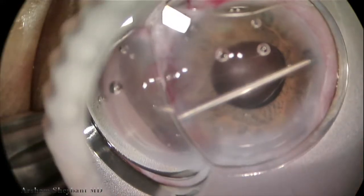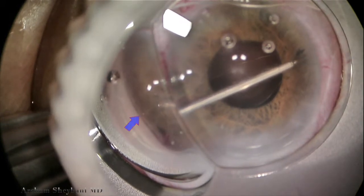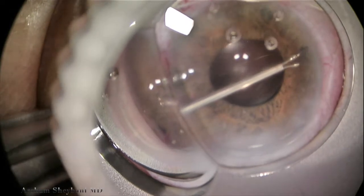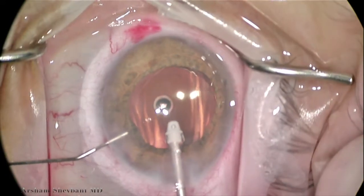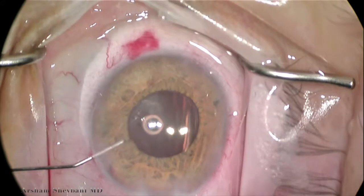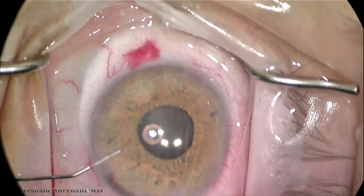We continue to do that for the majority of the case. It's a very tedious process — you need good optics, and the single mirror has a nice recessed portion through which you can work. Here we're showing the areas that are open after the synechialysis. We inject miochol back into the anterior chamber at the conclusion of the case to constrict the pupil.